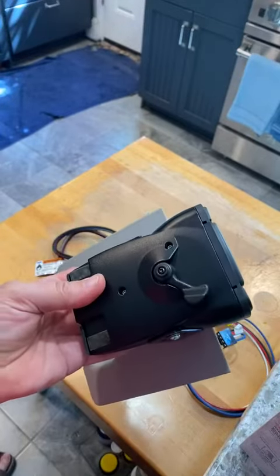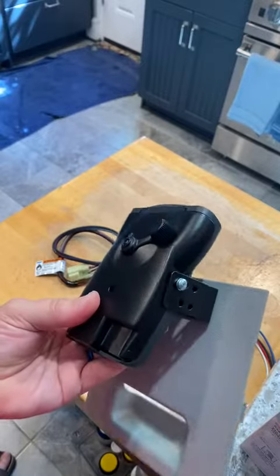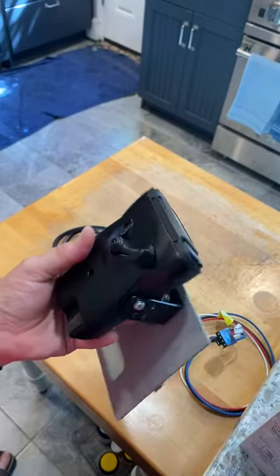This is a review of the Takansha P3 brake controller. I've had this about a year and it's worked flawlessly — very easy to install.